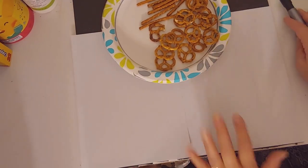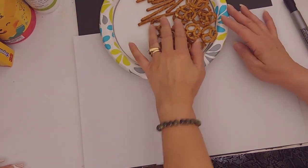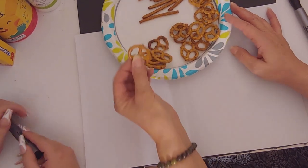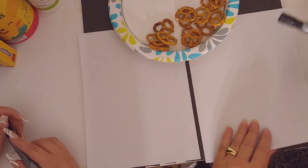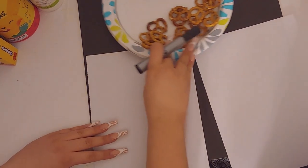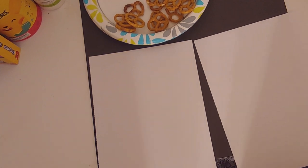We're going to have some fun! Here are our pretzels — you can just get a little paper plate, any kind of plate, or a napkin, and put some of your twist pretzels on it and some of your stick pretzels on it. The first thing we're going to do is make a one.